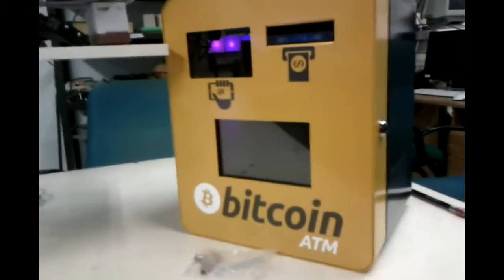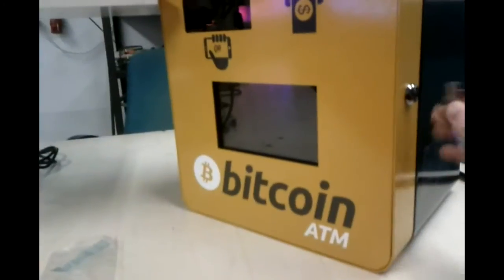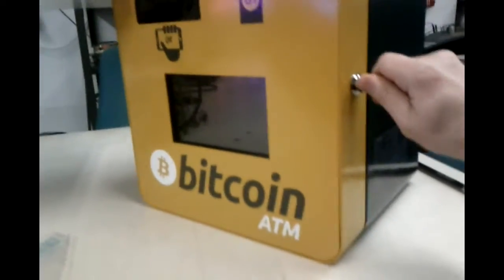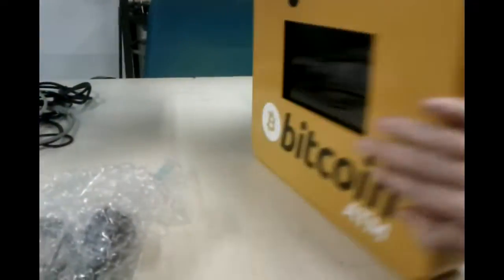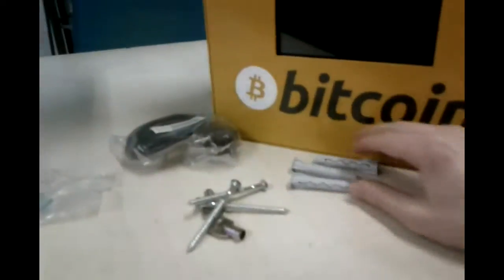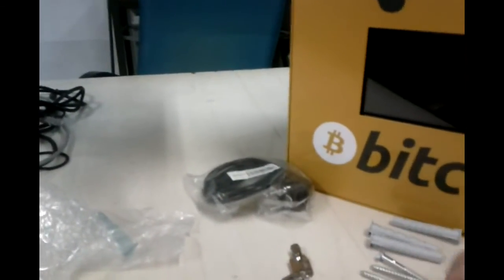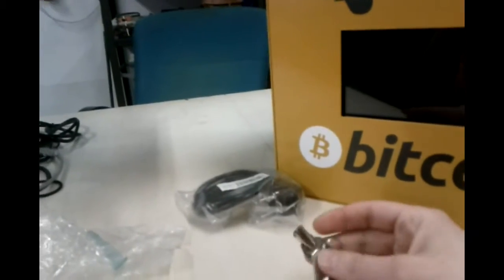I unboxed the machine and now let's open it up. Just don't move the keys. Here inside is the package which contains — I don't know how you call this in English, but it's for the concrete wall — three screws and the keys from the cash box.